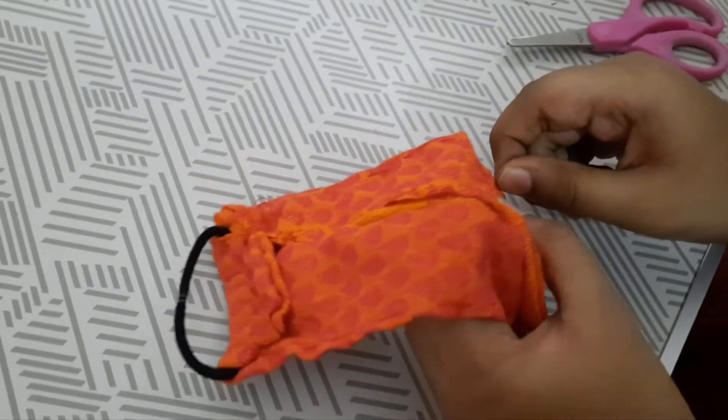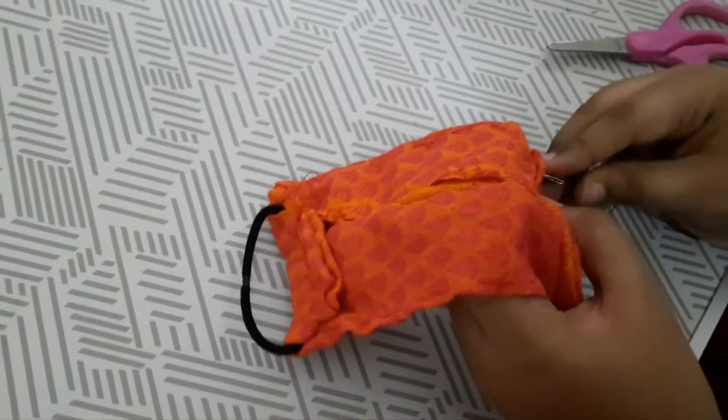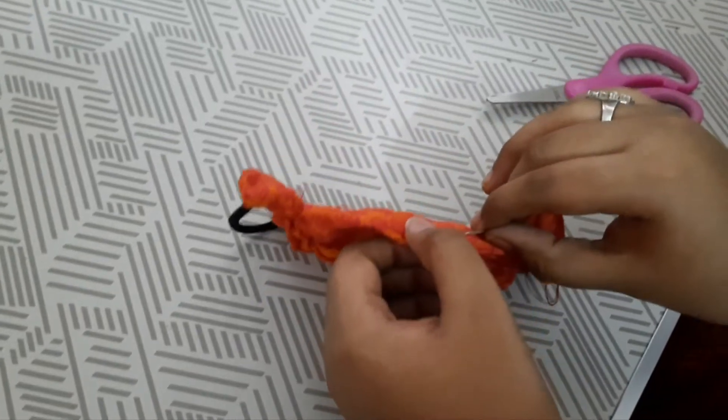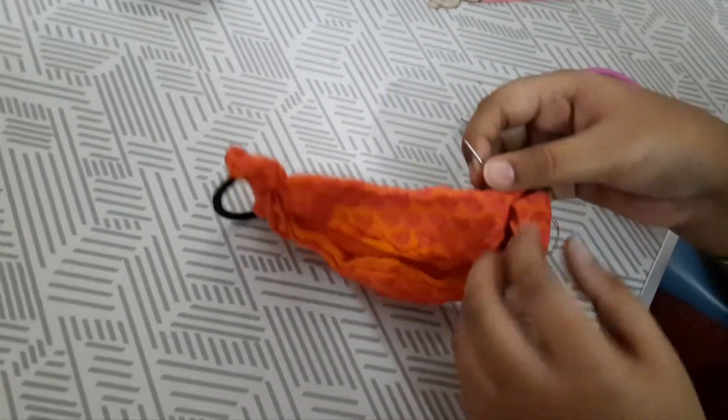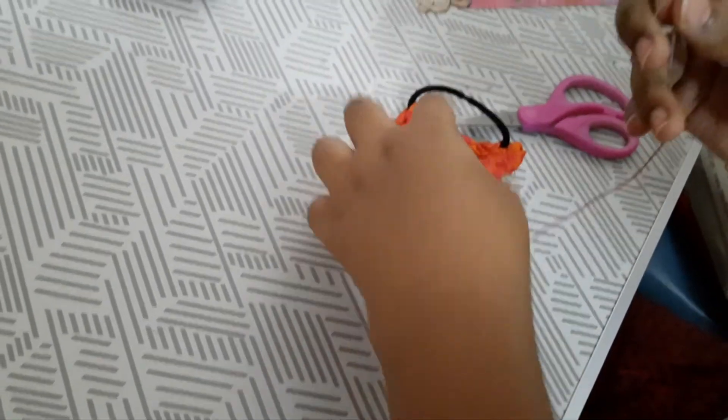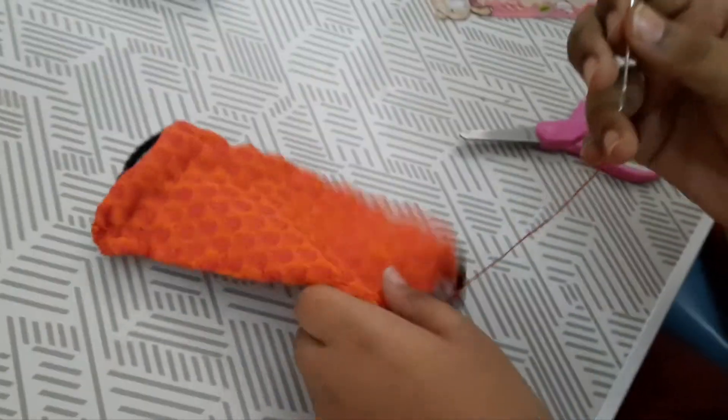I have stitched on the other side also. Stitch it in a proper way so that your hand is not damaged or injured.